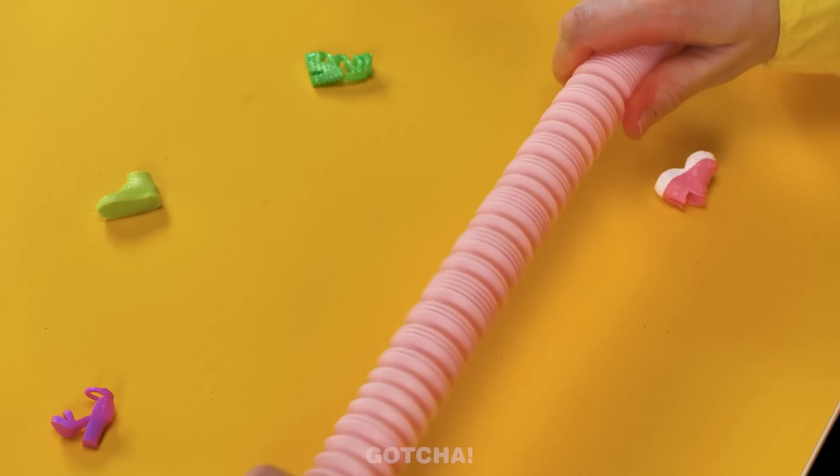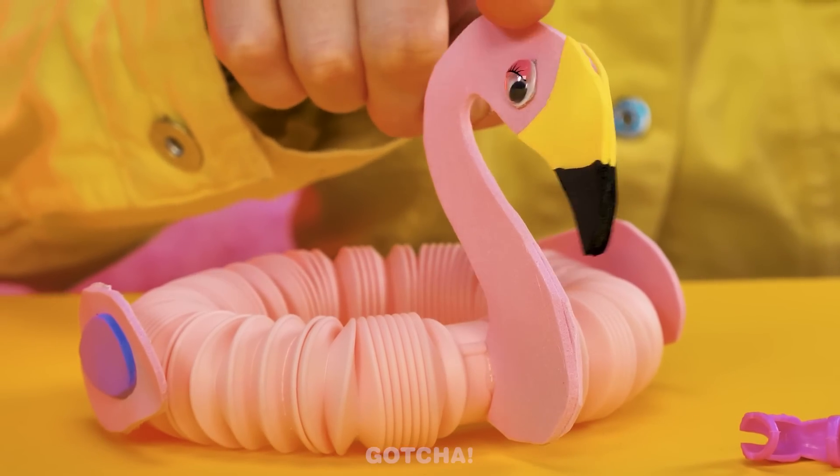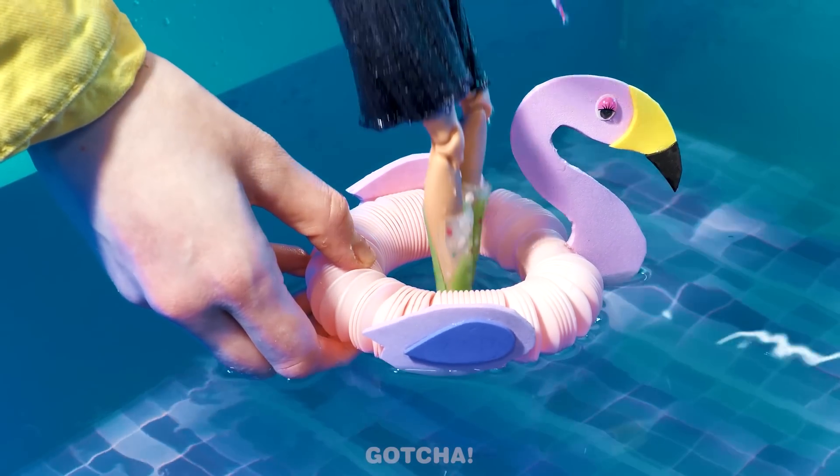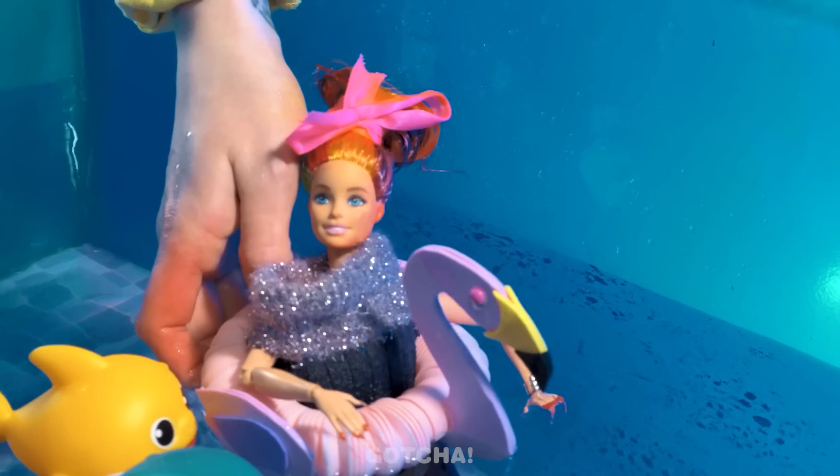A pop tube! Just in time! Fold it into a donut and secure the ends together. Give it a cute decoration, like a flamingo! Even better — it's a floater! No more silly accidents when Mr. Flamingo is here!